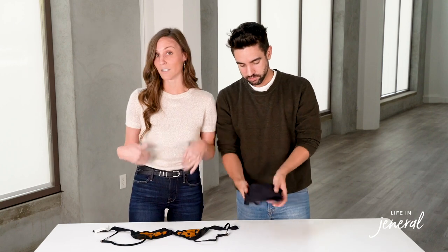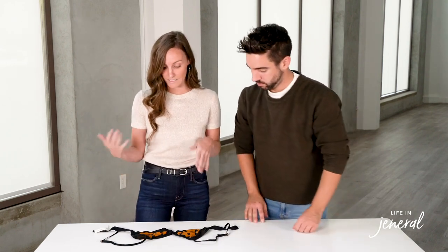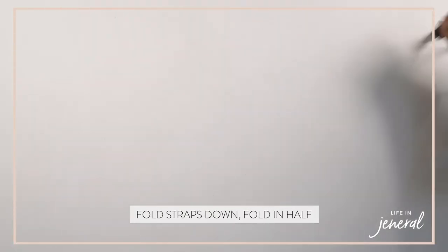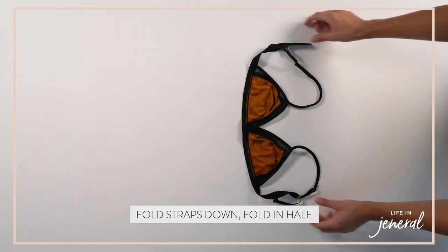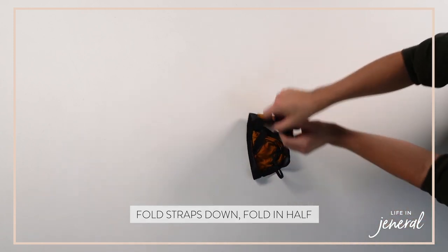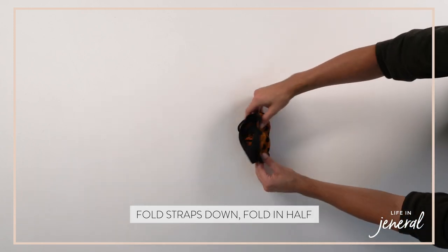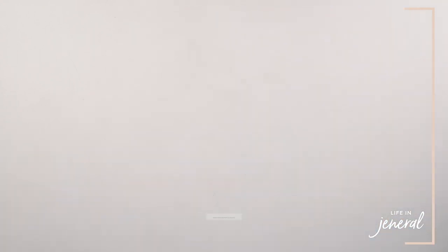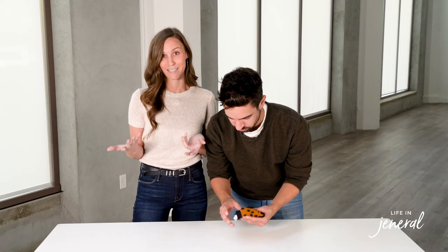We love to color code front to back, light to dark, which is really nice. If you have the space — if not, putting them together is great too. With a bralette, same thing — just straps down, super simple. Put them together, and depending on your space you can leave them like that or file fold them one more time. It won't ruin the cup at all because there isn't one.